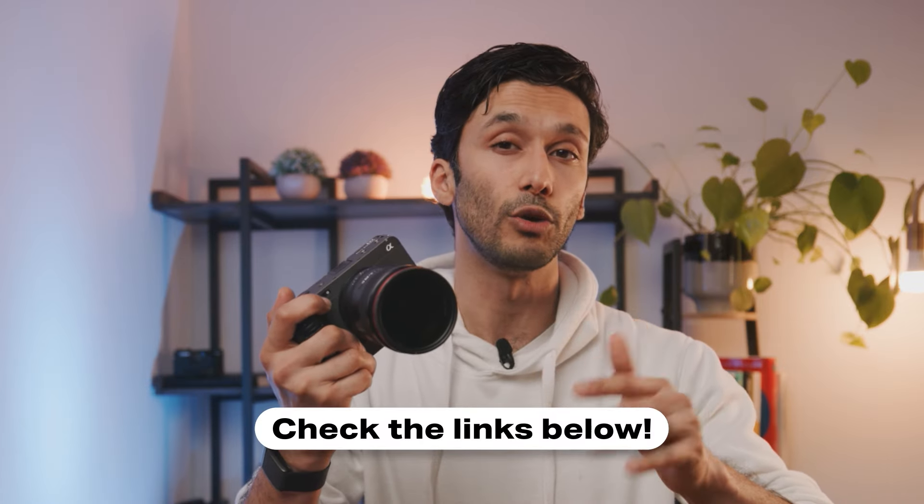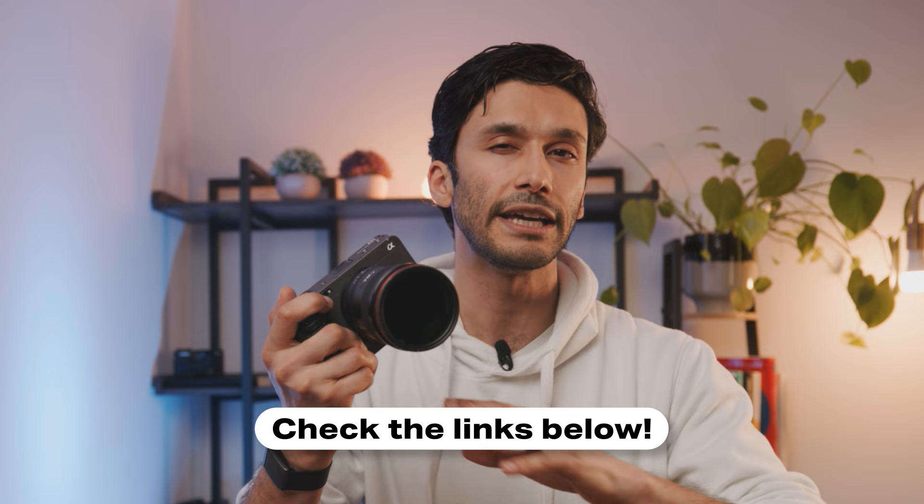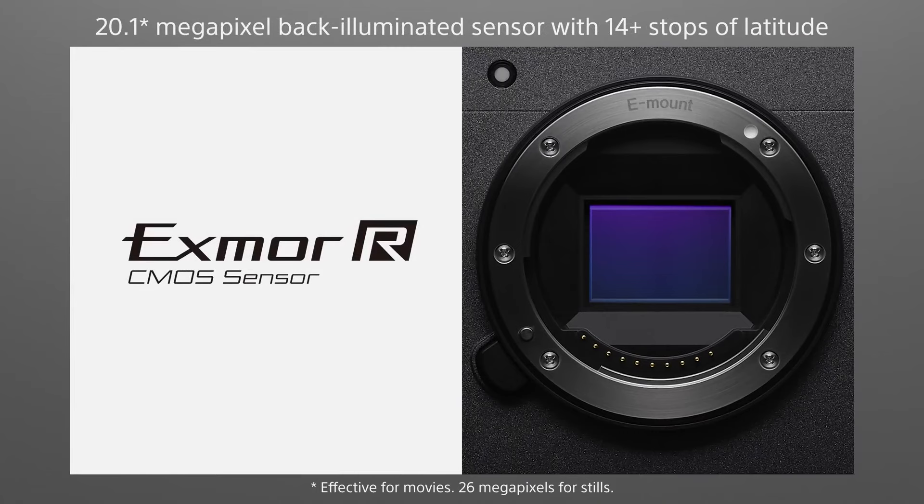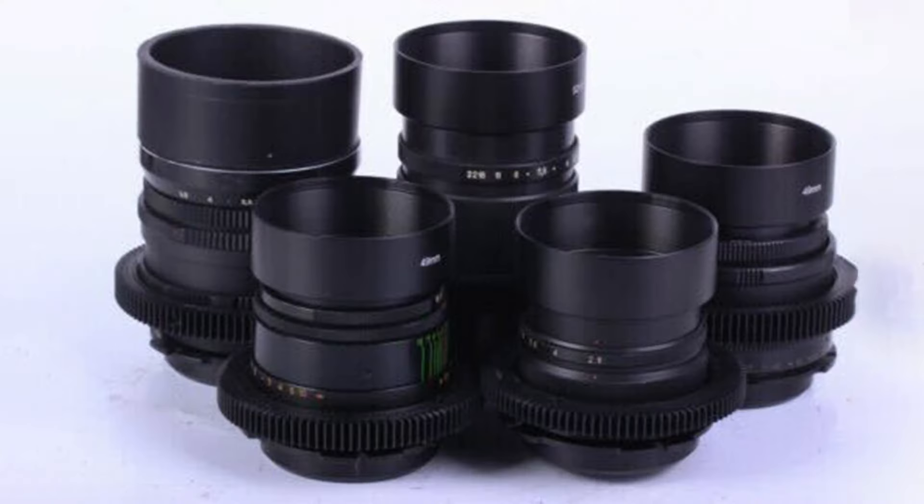I'll leave links in the description down below for the best pricing on the FX30 and the other cameras we compare it to. The FX30 has a 26 megapixel APS-C size sensor, which is pretty close to 35 millimeter motion film that was used in Hollywood. A great thing about this camera is that you can use vintage cinema glass on it using a PL adapter, and the 26 megapixels is a lot of pixel data to work with.